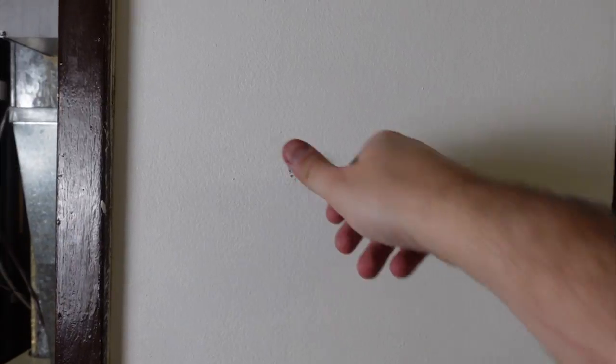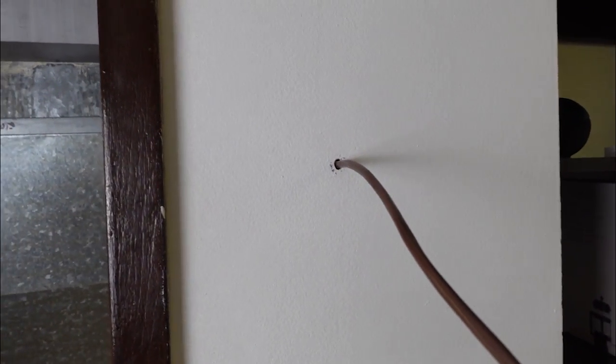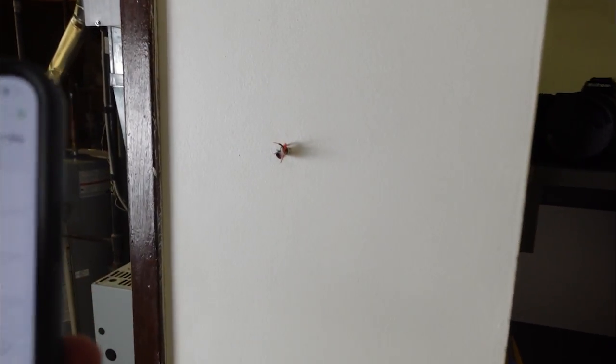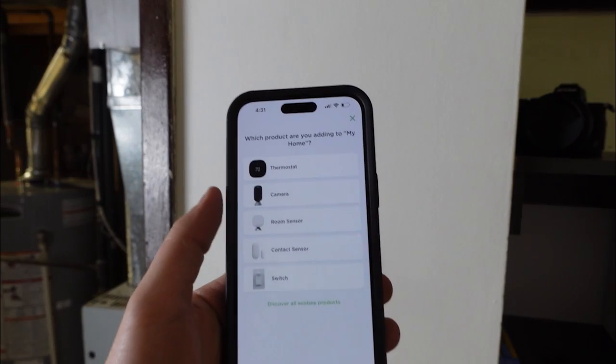I've taken my wiring and run it to a convenient spot so I can now feed it through the wall through the hole I drilled. I'm able to pull the wire through the wall now. I'll feed the wire through and cut off any excess after, leaving a little bit just in case, then strip it so the four wires are visible. Now that we have our four wires all stripped, we're going to start installing the mount and go through the install process.